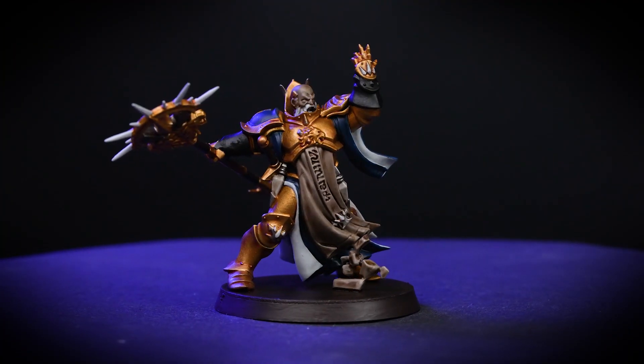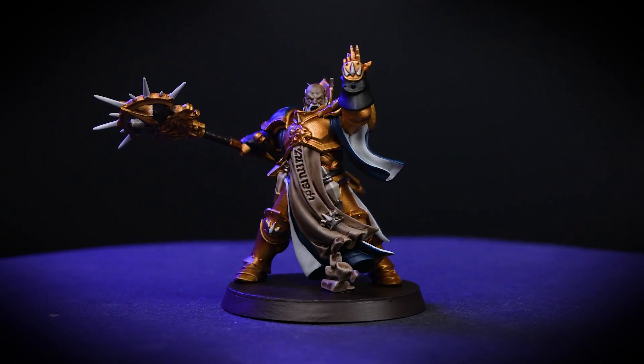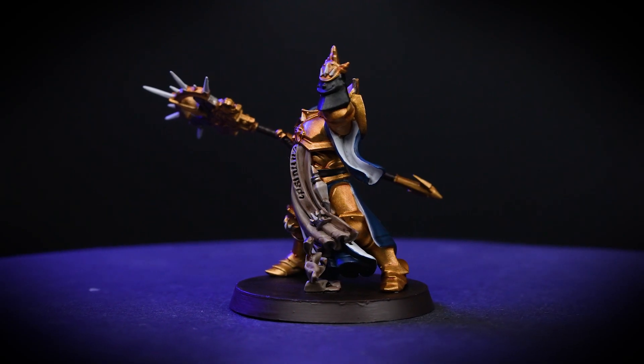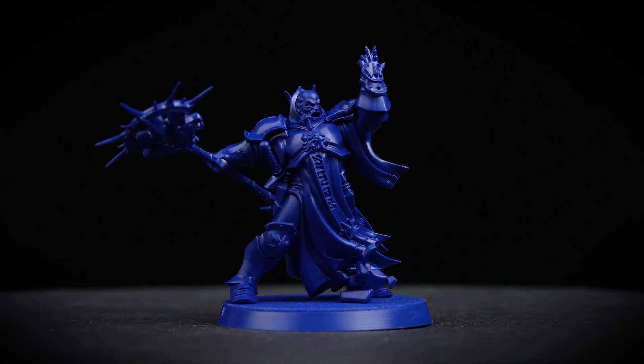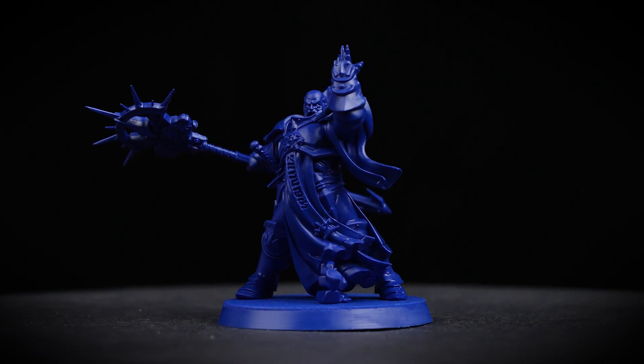Hello, congrats on buying your Warhammer Quest Lost Relics box set. This box contains everything you need to play, but did you know that the fun doesn't stop there? In this video we'll be showing you how to bring your game to life by painting your miniatures. Painting your models is great fun and by following this guide you'll be able to get your miniatures on the table in no time at all.